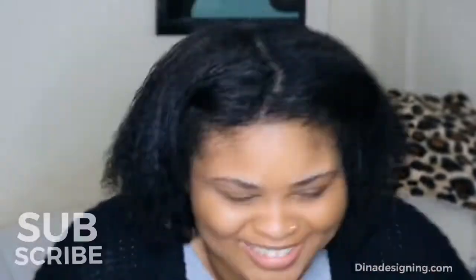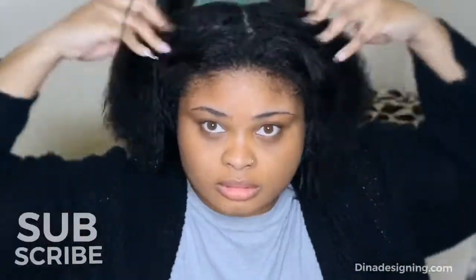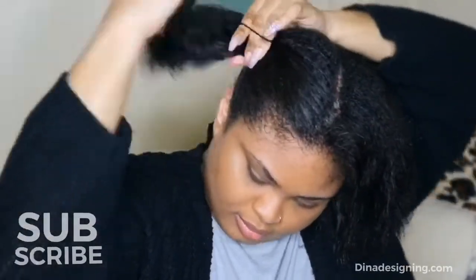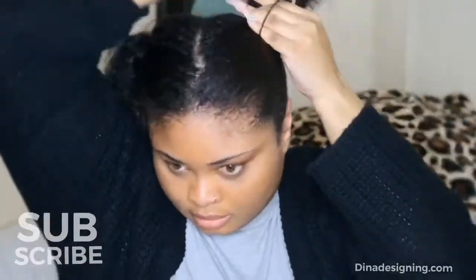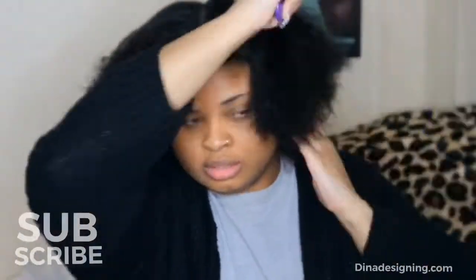I do one brush through with the Tangle Teaser and separate my hair in two, just to make sure that when I air dry for a little while, it catches the middle of my head. You do not want any wet spots while you flat iron. My hair is actually a little bit air dry, so I'm going to run my wide tooth comb through one more time, and then we're going to section it out to get ready for the blow drying process.